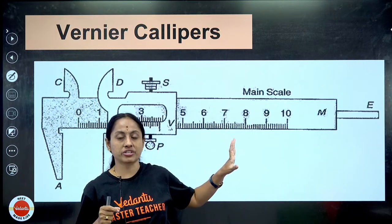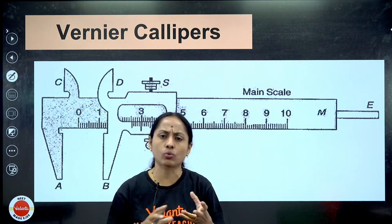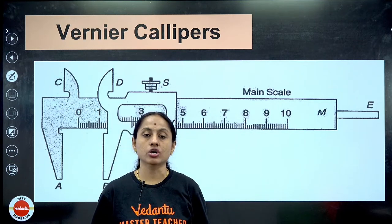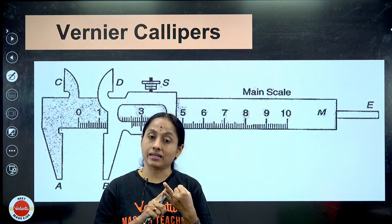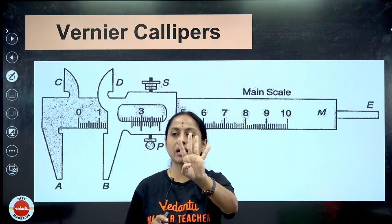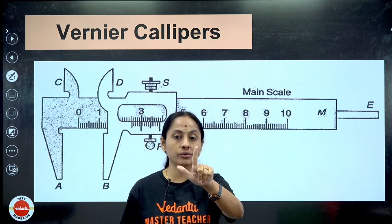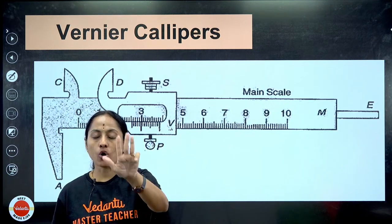Let me give you an outline. For both Vernier calipers and screw gauge, you just have to understand: first, what are the various types of scales in these instruments; second, how to calculate the least count; third, how to use the formula; and fourth, how to calculate errors. Only four things - if you understand that, this topic is over.